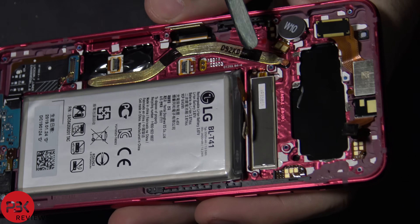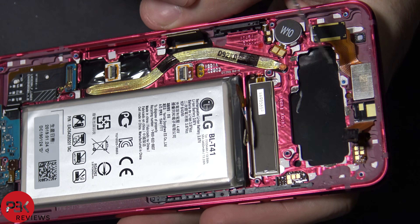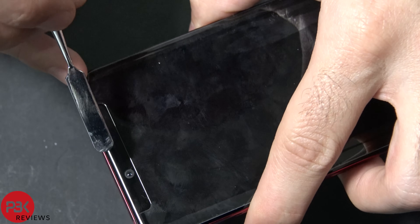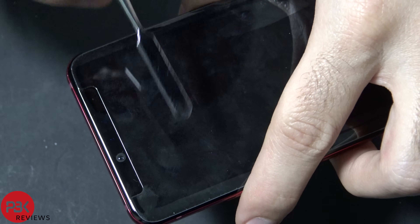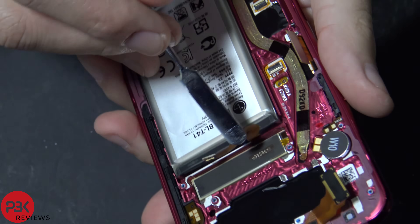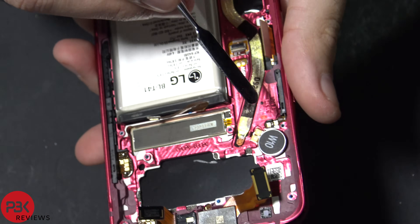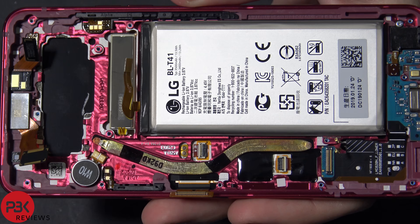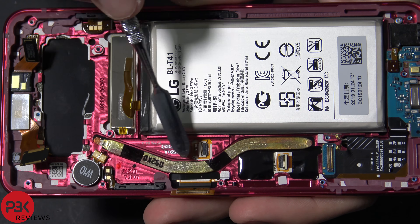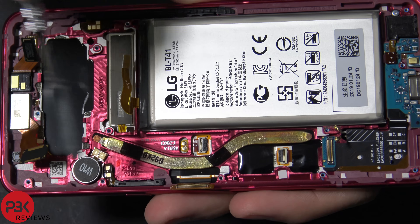Right behind the screen, I believe this is the motor for that new feature where the screen gives sound without an earpiece actually being present — no holes in the front. With the vibrations it's going to give you sound on the top part of the screen. Here's the vibrator motor for notification vibrations. Now here's the copper heat pipe underneath the board where the thermal paste touches and transfers heat to the mid frame of the phone.